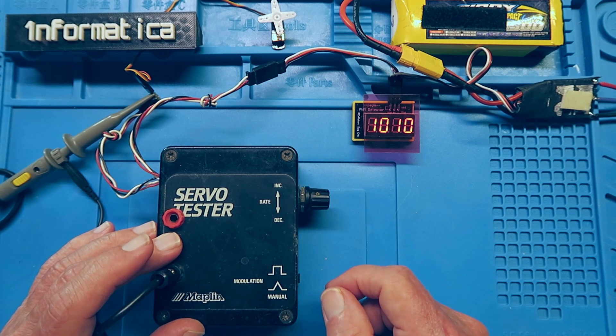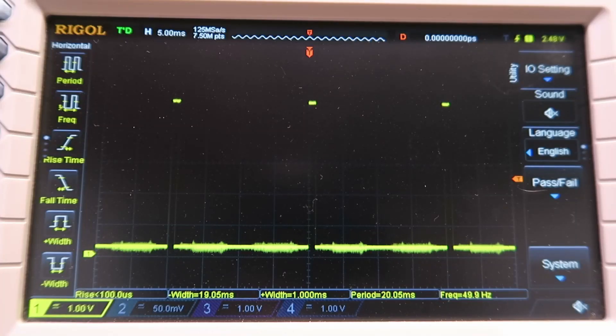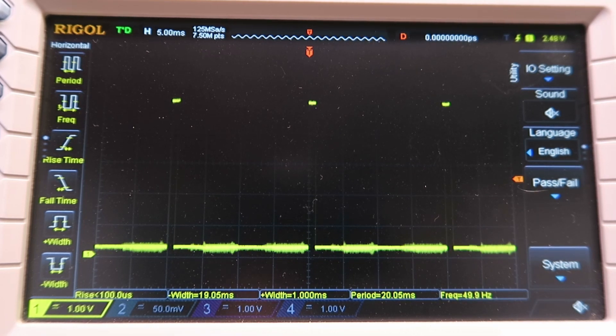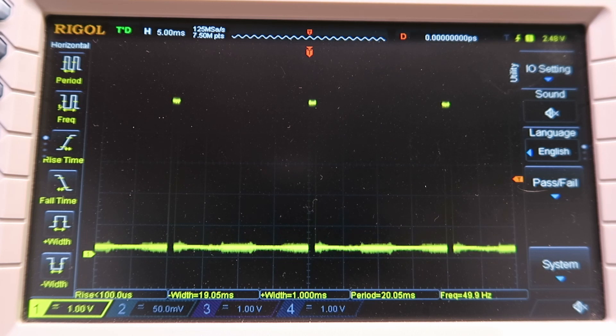At the same time, we can see it on the oscilloscope. What we're seeing on the oscilloscope, to begin with, is the frequency, or refresh rate, of the signal going to the servo. If we look at the oscilloscope trace, we can see that the pulse is repeating every 20 milliseconds, and if we remember our theory, frequency is 1 over the period, which gives us a refresh rate of 50 hertz.